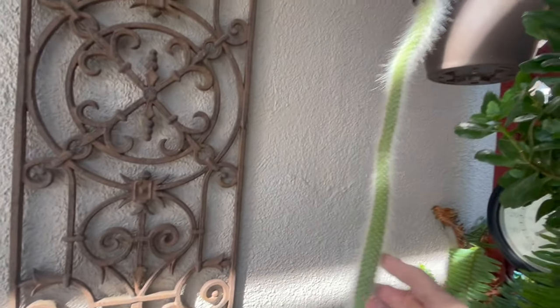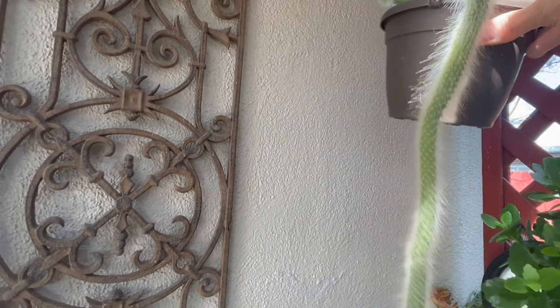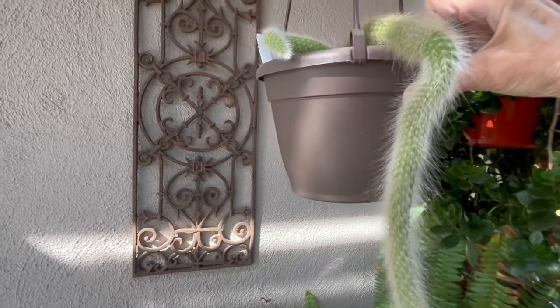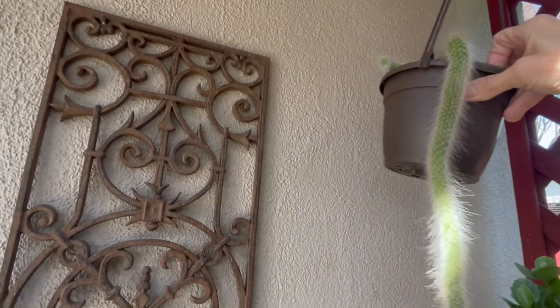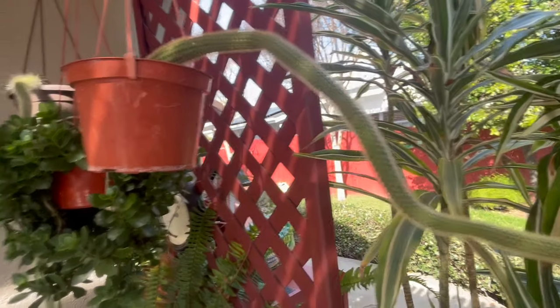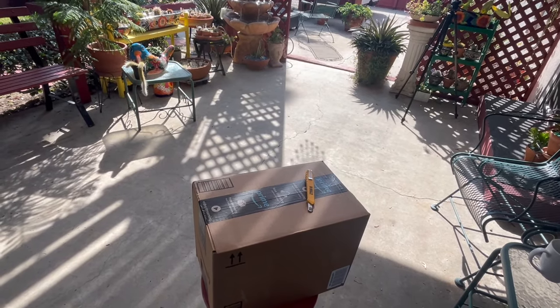Here is the other monkey tail plant. This one has another little one growing out. When I first purchased it, it was probably about maybe six inches long and it didn't have that baby there. And this one is a rat tail — you can see that it's a little stiffer looking than the monkey tail. And down here I have the new pot that I ordered, so let's see how they work out.